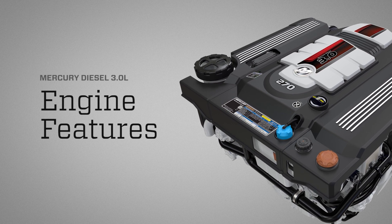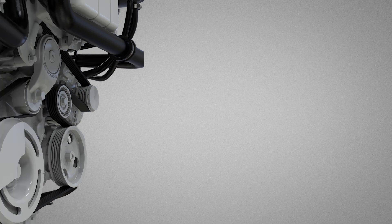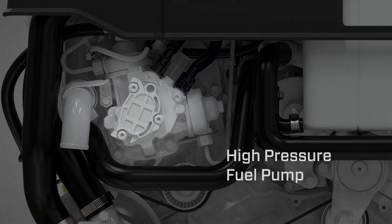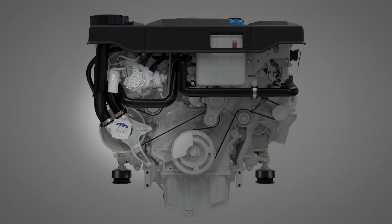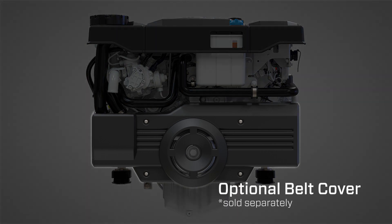Let's look at some features of the Mercury Diesel 3.0 liter engine. The raw water pump is located on the front side of the engine. Also on the front side is the high pressure fuel pump and coolant reservoir. An optional belt cover can be purchased separately.